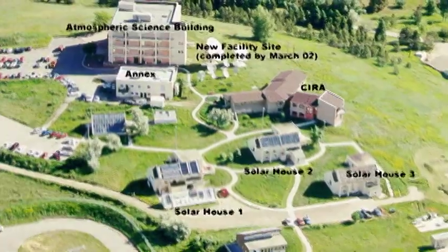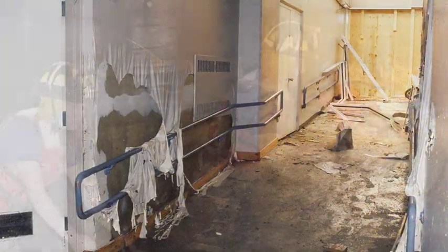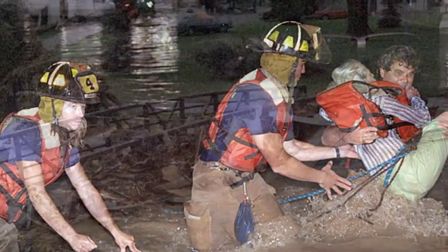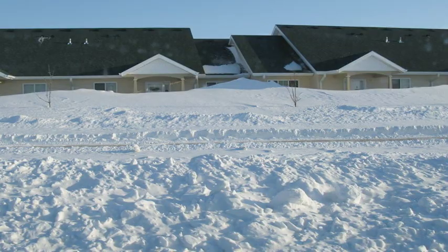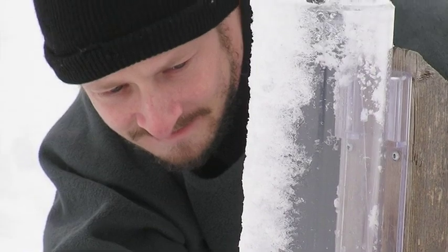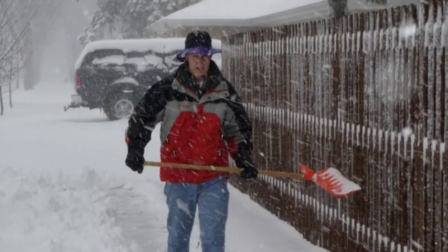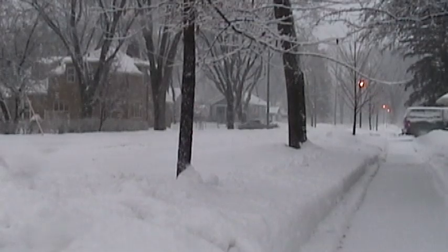The network originated with the Colorado Climate Center at Colorado State University in 1998, thanks in part to the Fort Collins Flood a year prior. This is a community project. Everyone can help — young, old, and in between. The only requirements are an enthusiasm for watching and reporting weather conditions and a desire to learn more about how weather can affect and impact our lives.